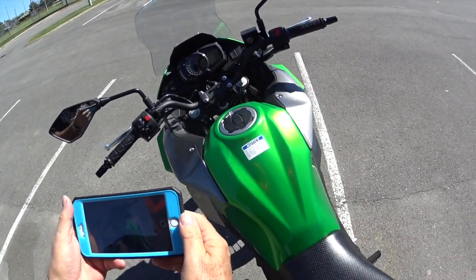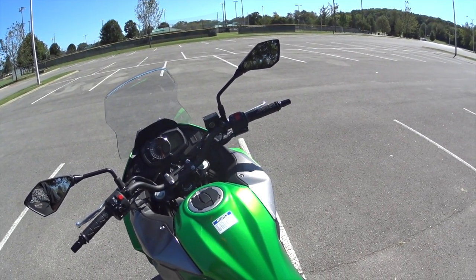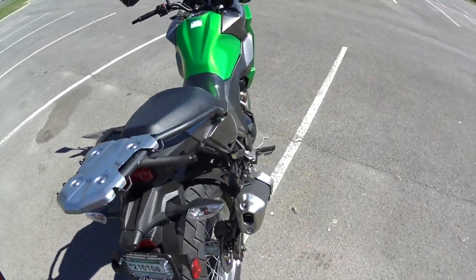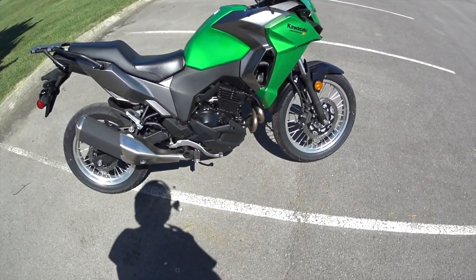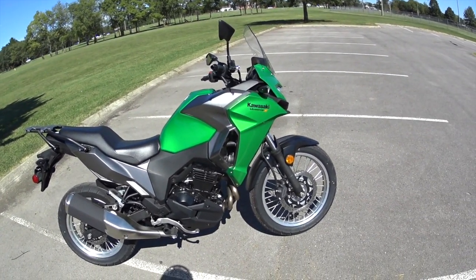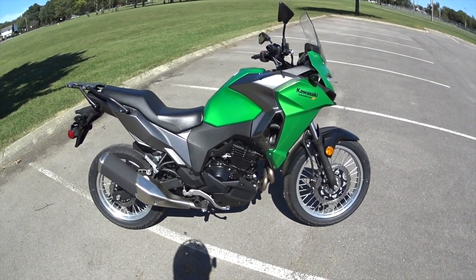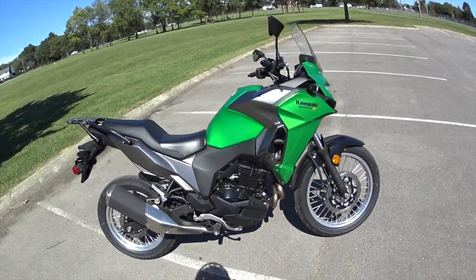Hey, Burro Biker here. The CRF230L got sold, and I was looking around for another bike. I picked up this Kawasaki 2017 Versys X-300 — a relatively new bike. It resembles the 650, only this is what they call the X-300. A lot of people are saying it's 300cc's — it's not, it's 296cc's. I got it on Monday and I have about 80 miles on it, and I'm really loving this bike.